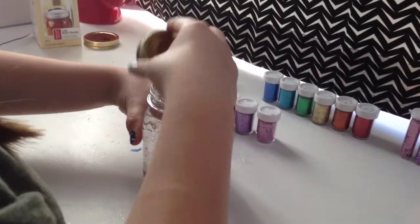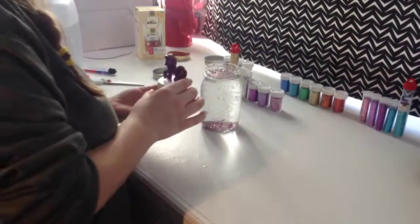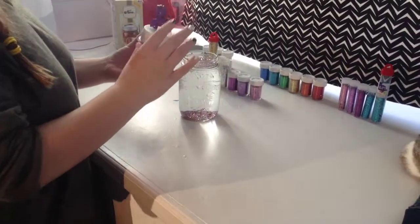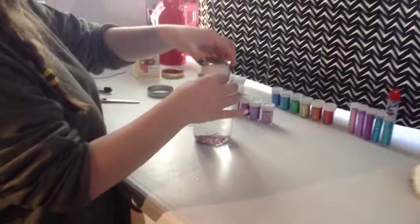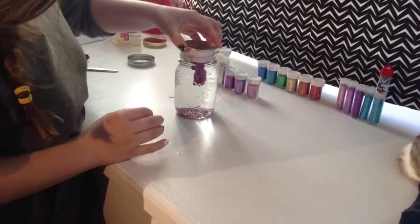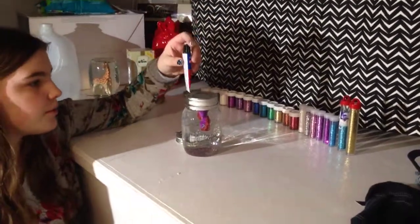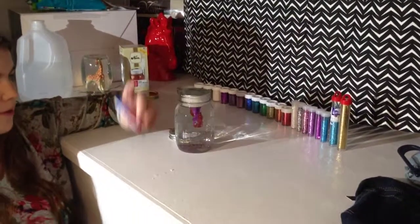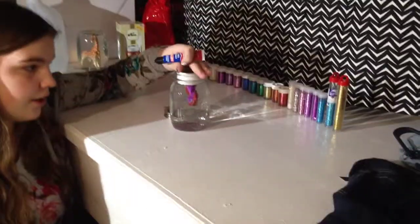If you need a little bit more water, then you might as well add some. Next, you're going to take your character once it is fully dry and put it in your jar to see if you have enough water or too much — I have a little bit too much. Once you have done the water and gotten more or dumped some out, you're going to put glue around the mouth of your jar and then stick the lid on.